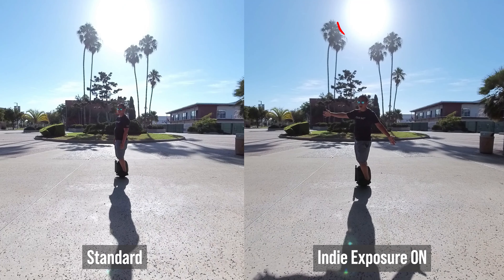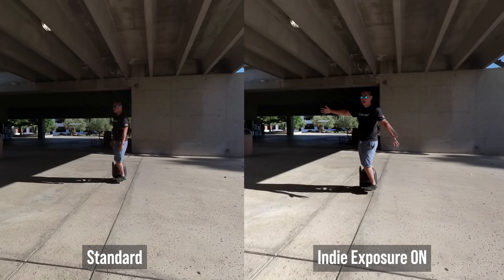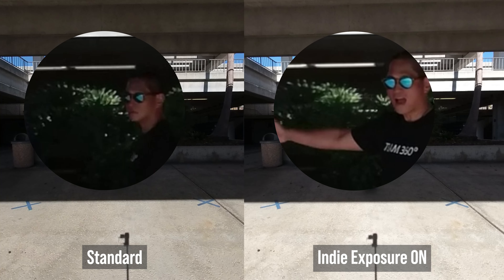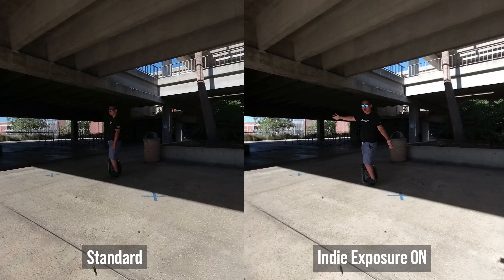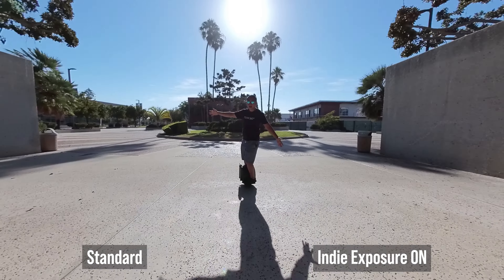If you look at the sun, you'll see that Indie Exposure has much higher highlight range. Now what about shadow range? Shadow range is also better with Indie Exposure. You can see more shadow details. So as you can see, Indie Exposure can significantly increase the dynamic range.